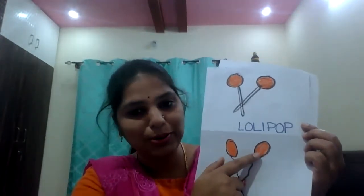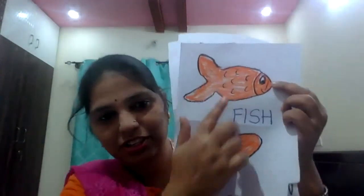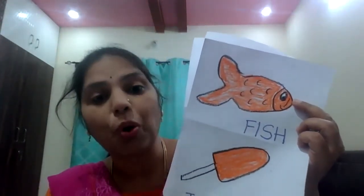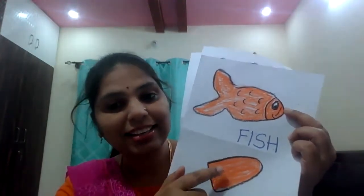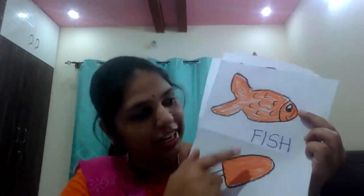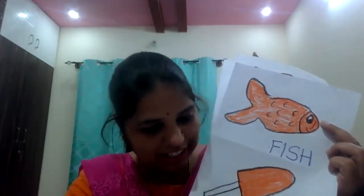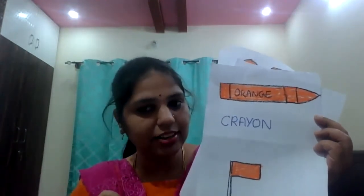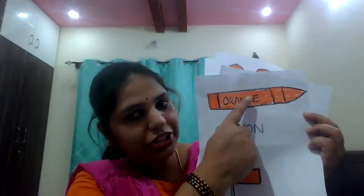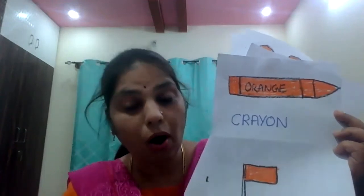What is this? It's a balloon. This balloon is in which color? Orange color. See this fish — this fish is in which color? Orange color. See candy ice — this is in which color? Orange color. Fish is in orange color. This candy is in orange color. See this crayon — you are using crayons, right? You saw orange color crayon? This is orange color crayon. See this flag — also in which color? Orange color.